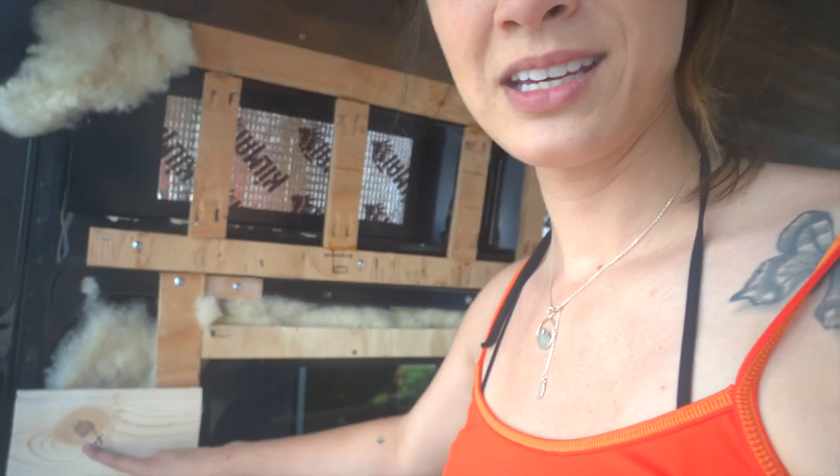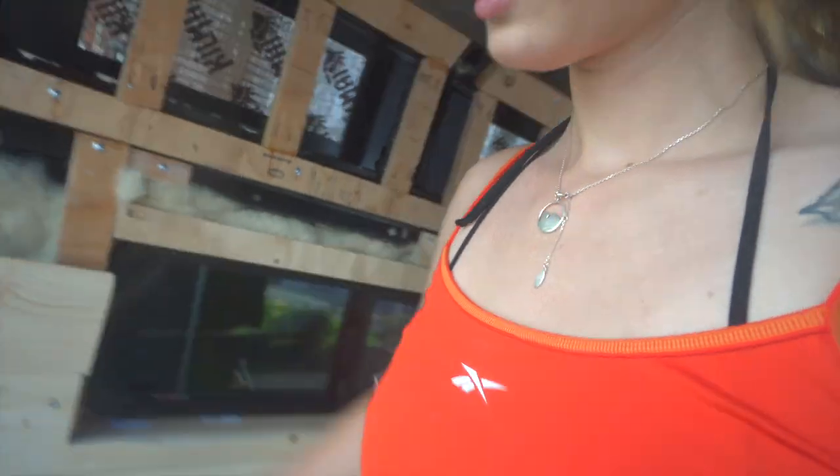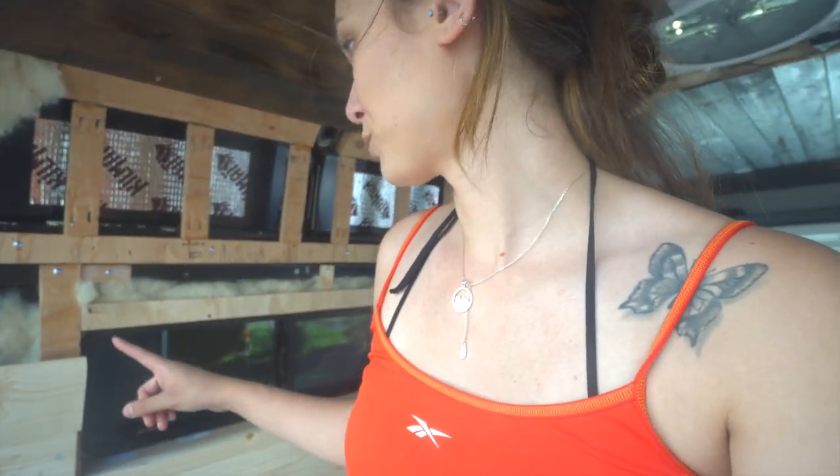Now that we've reached this point, I left myself a note — lamp. I'm going to cut my holes and I need to find my wire and reroute it around here so that it doesn't get lost. We're going to do that before I go any further.